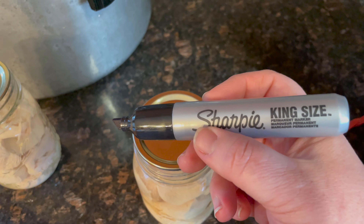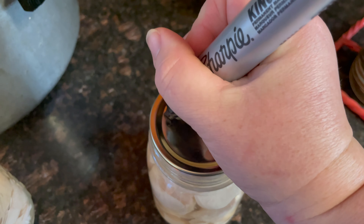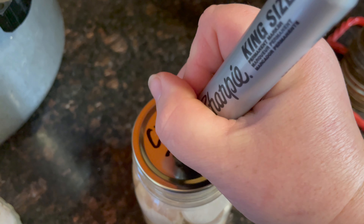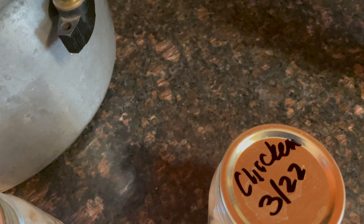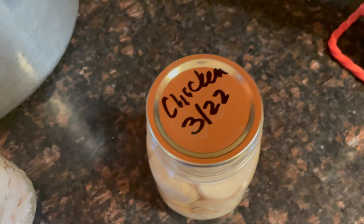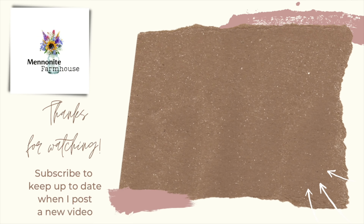I use a king size marker to label my jars. I label it no matter what, unless it's green beans. I just put what it is and the month and year I canned it. Then it's ready for the cellar. Thank you so very much for watching. If you've made it this far in the video, I'm sure you're loving the content of this channel. Make sure to subscribe, like, and comment. And may I suggest watching this next? Take care and God bless.